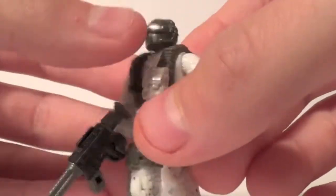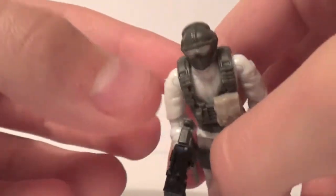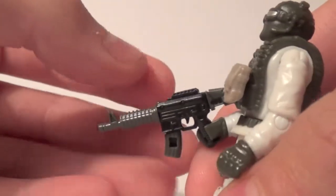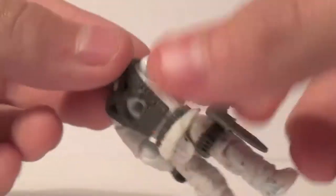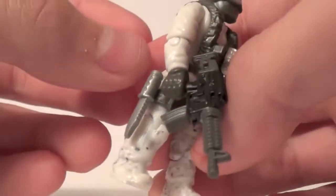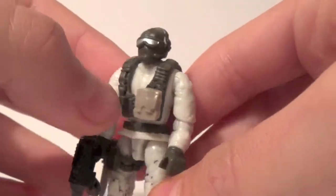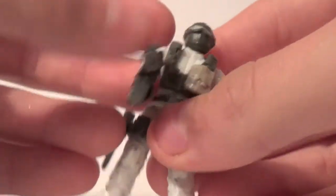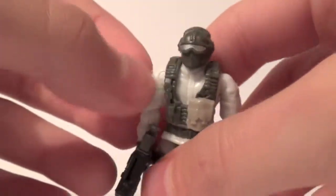As you can see, he's a dead-on Arctic Trooper, except for his head — it's in green for some reason, but it's okay. He gets this nice little rifle here. He's got a vest and backpack on him, and a knife on him. It's a pretty cool figure. The articulation on this guy is amazing.